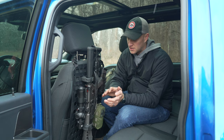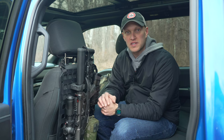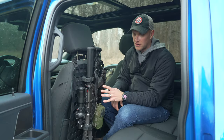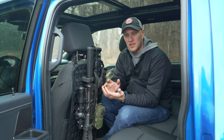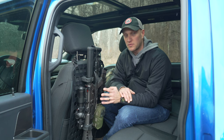Most importantly, with Gray Man Tactical gear, all of their products are 100% made in America — assembled in America, sourced in America, everything made in America. They use G-Code equipment, which is also made in America. I think that's extremely important to note in a society where a lot of products are made overseas. They're taking the step above to give you American-made products at a really reasonable price.